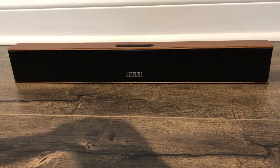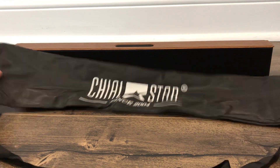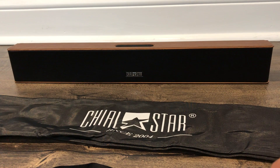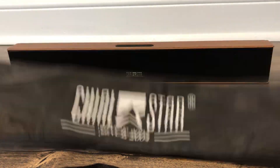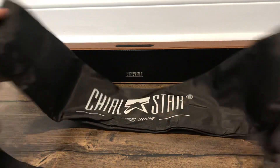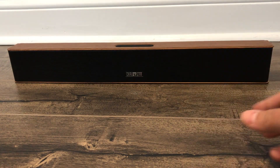This soundbar actually has a rechargeable battery. You also have this convenient carrying bag, so if you want to bring the soundbar with you outdoors and you want to use it for its portability, you can carry it around in this bag and then place it wherever you want. So those are the things that came with the soundbar.